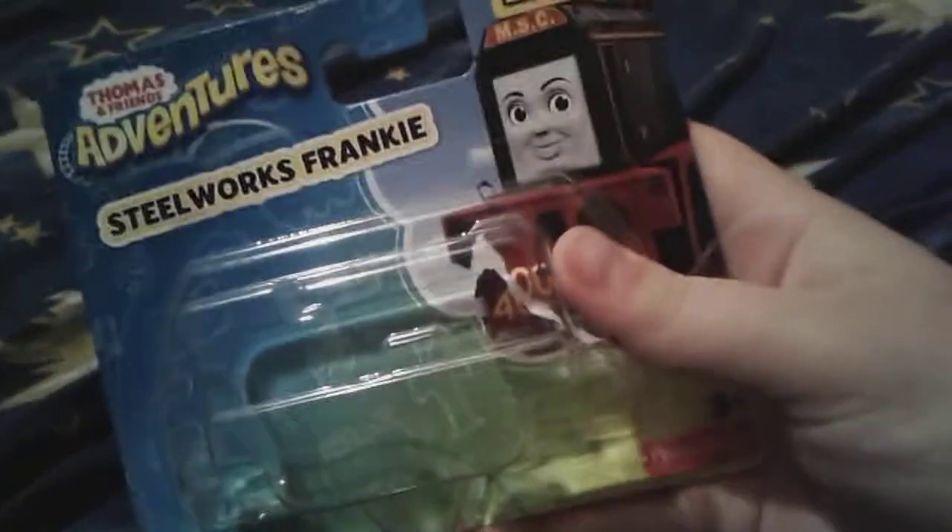And here's her box right here. It hardly looks like I even opened it, except you can see that right there. And you can see her number there as well.